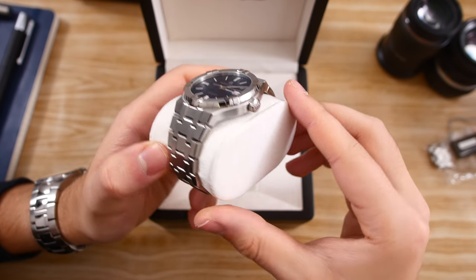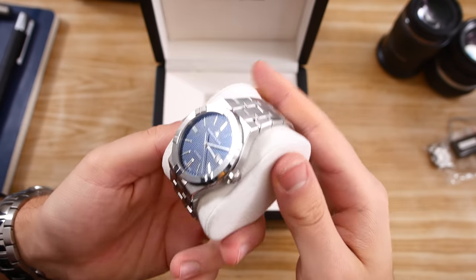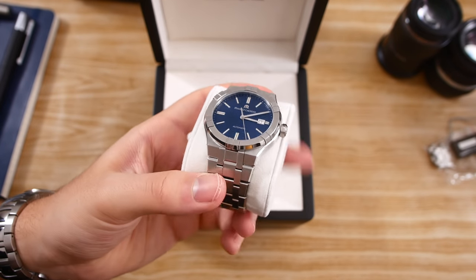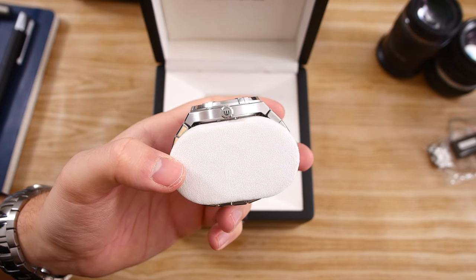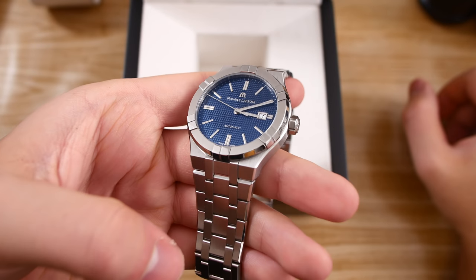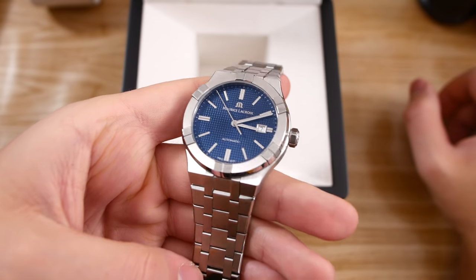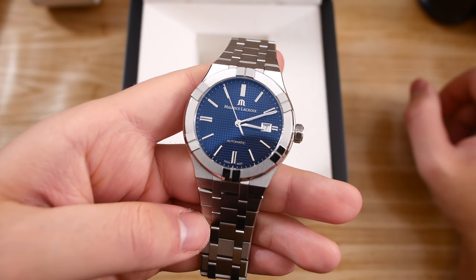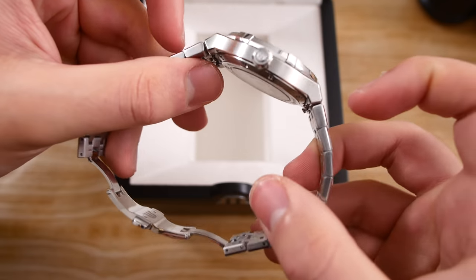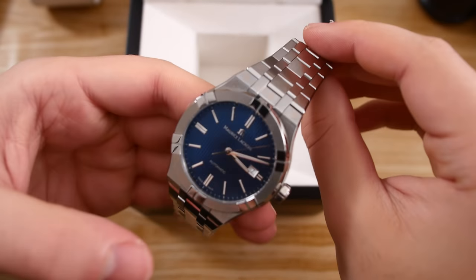Right off the bat I have to say this is probably the best looking watch I've had in my collection so far. Sure, the Omega Seamaster was gorgeous too, but this just has something to it that makes it so much more interesting. I'll go through the watch's specifications briefly, then talk about my personal first impressions, and then in a couple of weeks I'll give you my full review of this very interesting piece.